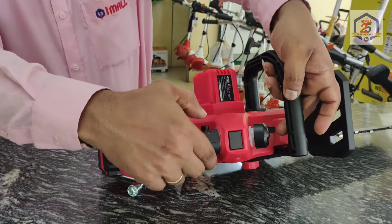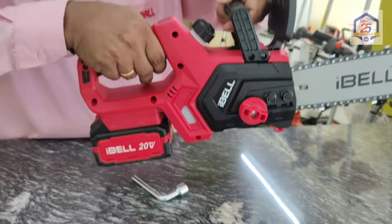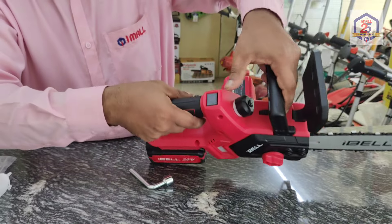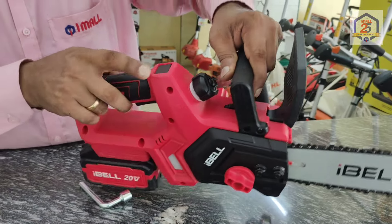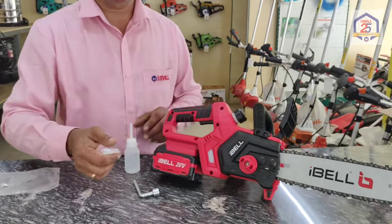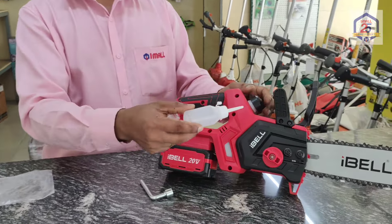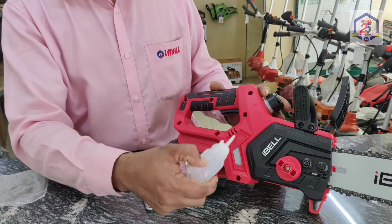Let's switch to the operation process. Now you can use the power button. You can use the battery indicator — it shows the charge level. When you put the screw in, you use a handle on the screw. The oil can be used — we put the oil in the case. We recommend using 20-40 weight oil for this machine.